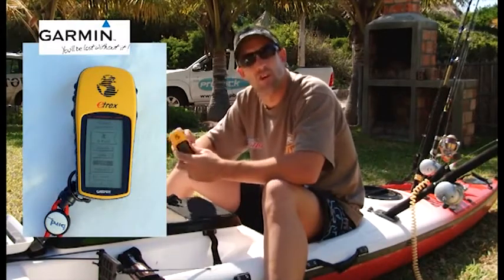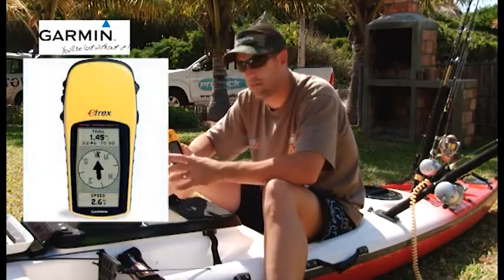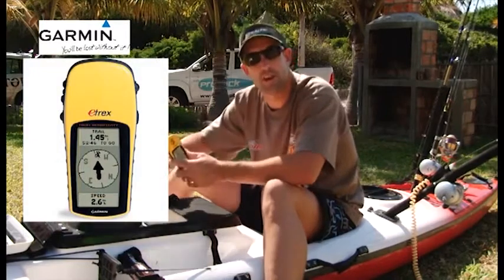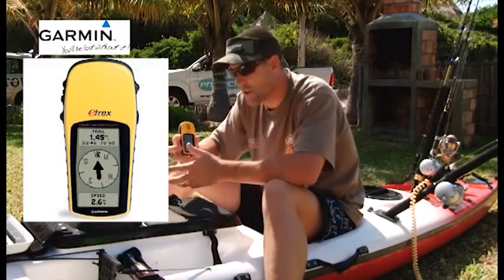The handheld GPS uses a 2-pin light with rechargeable batteries that will last you 2 days. So you have the comfort of knowing that maybe your fish finder battery might go flat, but you definitely have GPS coordinates to get to your mark.